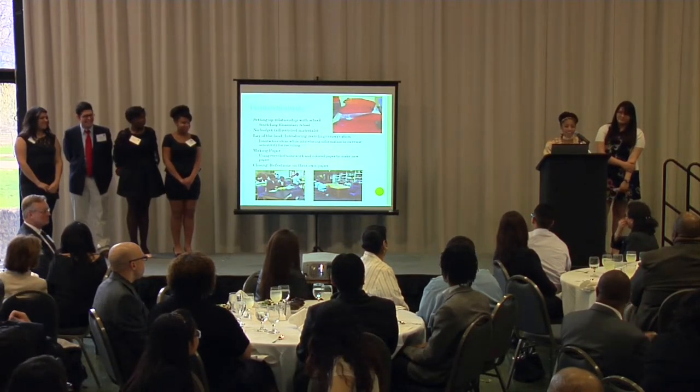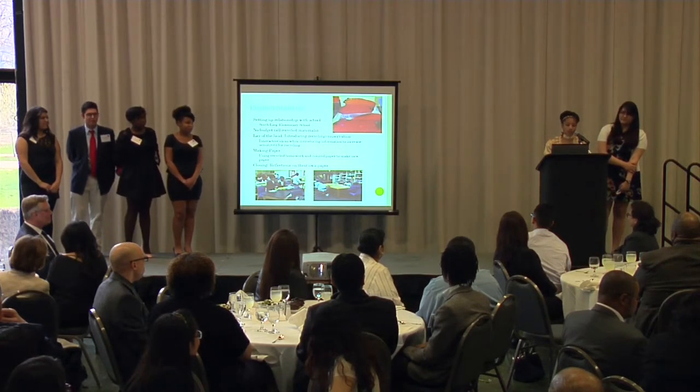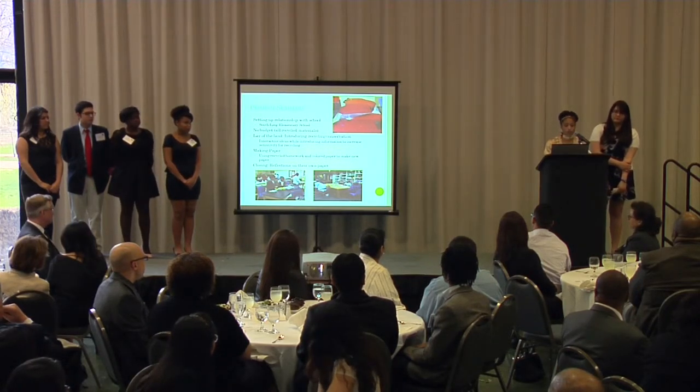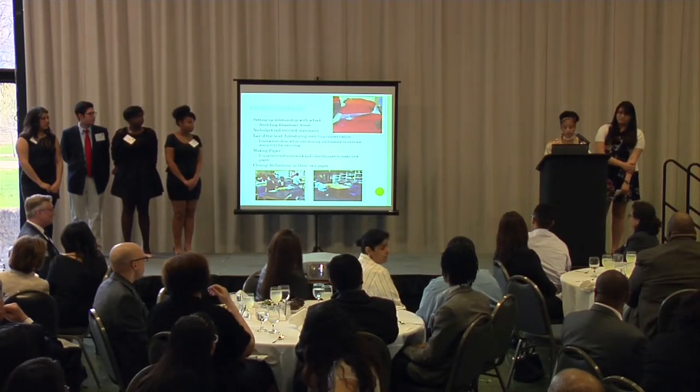Then they blended it, poured it in water, strained it, and let it dry. In our last session, we let them see their creation, and then they created art with it. We also had them tell us what they liked about our program.